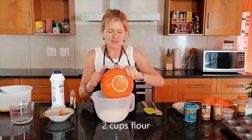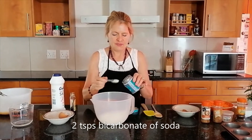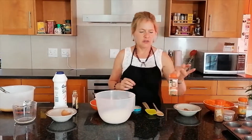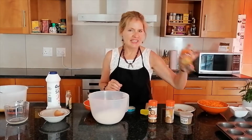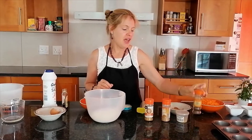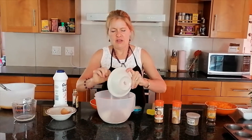In a separate bowl, take two cups of flour and two teaspoons of bicarbonate of soda. Then we add two teaspoons of cinnamon, half a teaspoon of nutmeg, half a teaspoon of ginger, a quarter teaspoon of ground cloves if you have them, and half a teaspoon of cardamom if you have it. Put them all together and in they go.